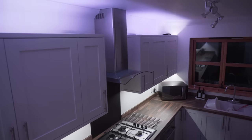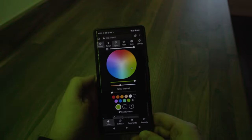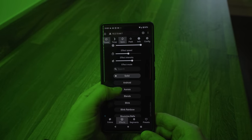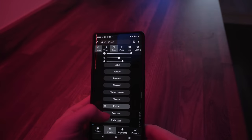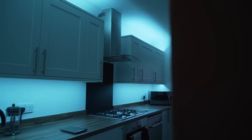We barely scratched the surface on all the cool things that WLED can do — it's a seriously impressive piece of software with really powerful features that makes everything so simple. I hope you enjoyed this video. Drop a comment below on what you think of this sort of lighting or if you're thinking about doing a similar project, and if you want me to do a full WLED guide please let me know in the comments. Make sure to drop this video a like, get subscribed, and I'll see you in the next video.